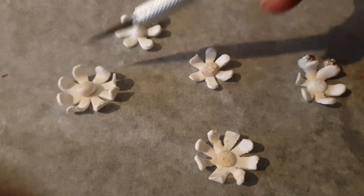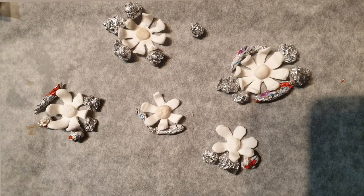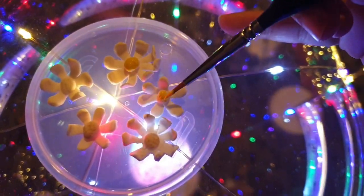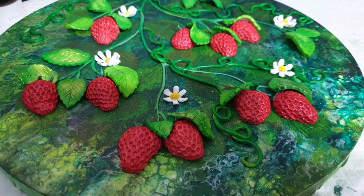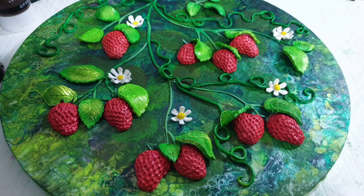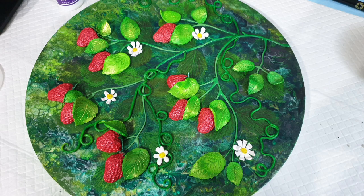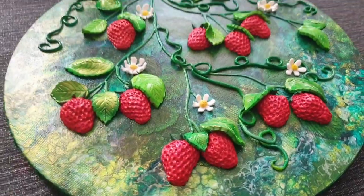My final touch was to create beautiful little flowers or blossoms out of FIMO, fired again in the oven, then painted the middle yellow and the rest white, and glued them on — I feel that completely perfected my painting. To finish, I sprayed it with gloss varnish. Here is the end result — I hope you love it as much as I do.